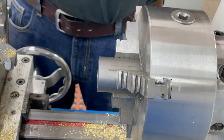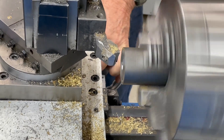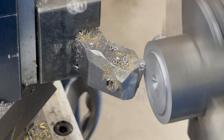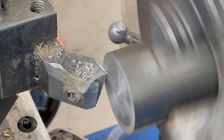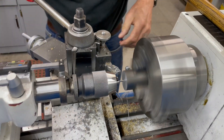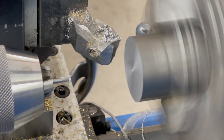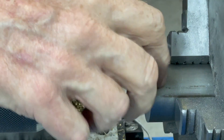I just chuck up a piece of steel that's big enough — I use anything I have around: hot roll, cold roll, whatever. The first process is to face it off, then I start with a center drill until I get pretty near the exact center.